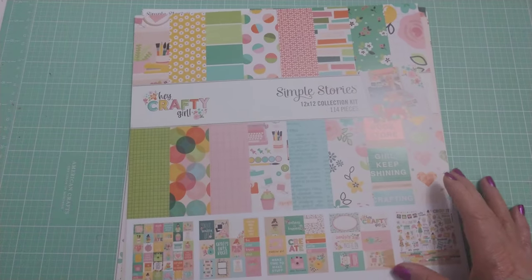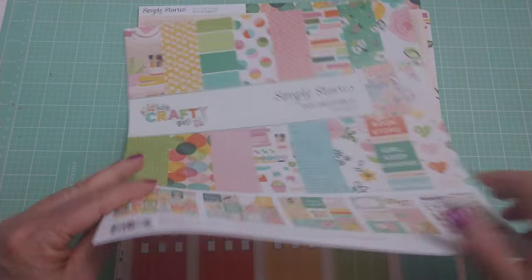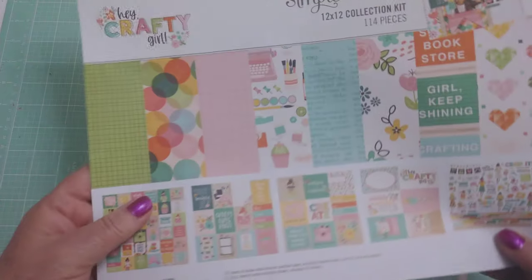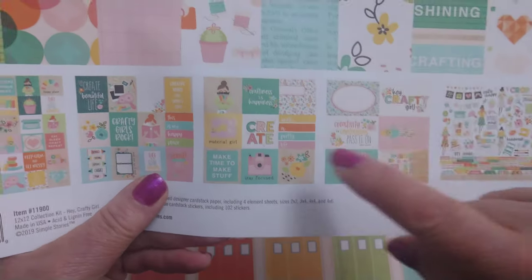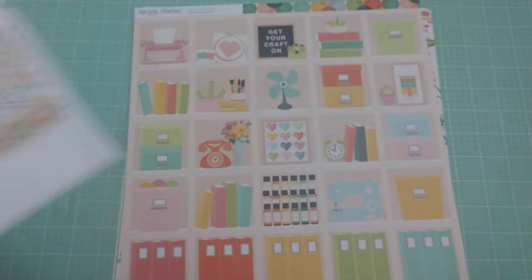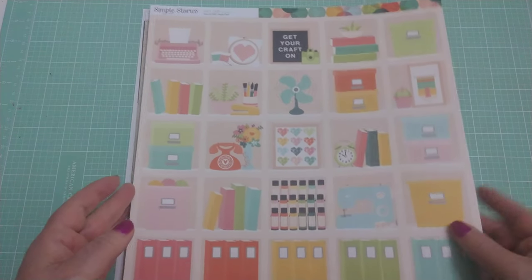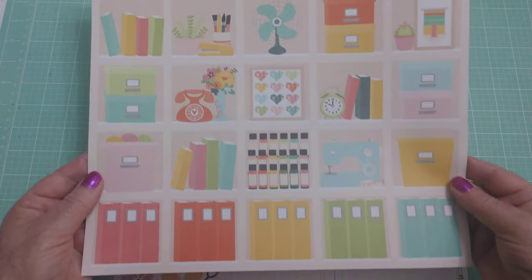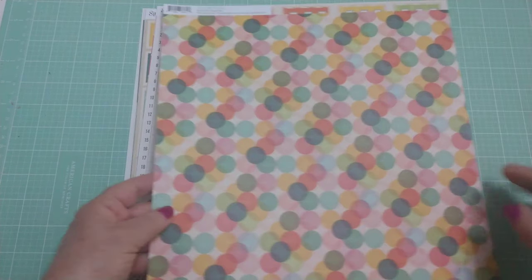I want to share these with you because it is an adorable collection. This is the cover sheet, and you can actually cut or punch out pieces from it as well. These ones down here are really cute to use for mini embellishments if you want to cut them apart. This is the very first sheet in the collection. It represents who we are as crafters.